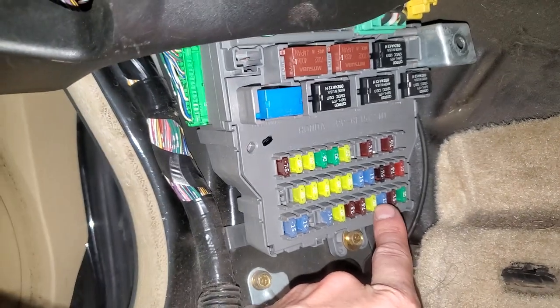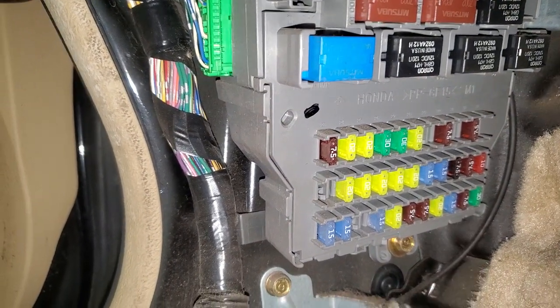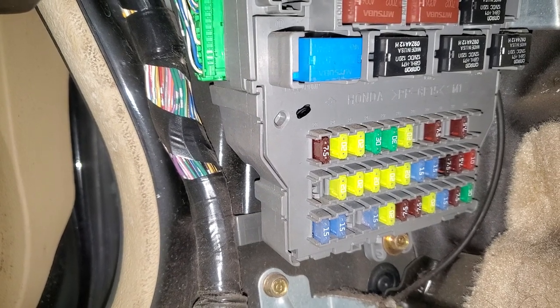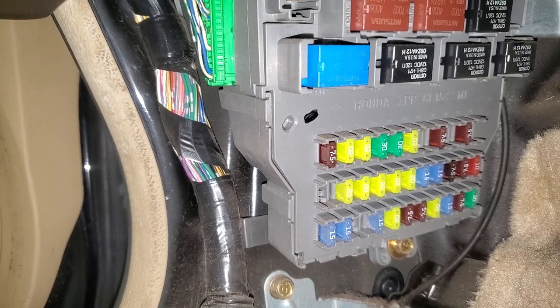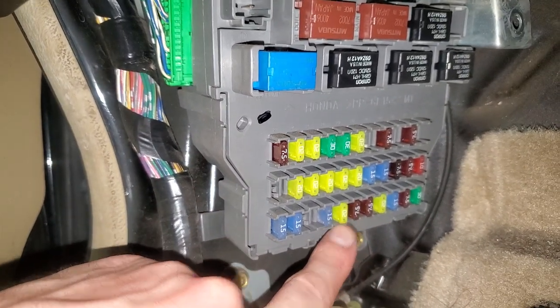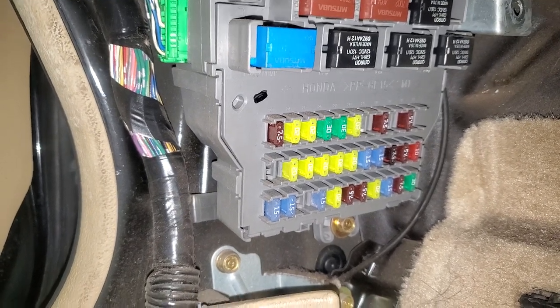As far as the fuse goes, when you pull that cover off there's going to be a 15 amp fuse — the one right there that my finger's pointing at — that's the one to check for the cigarette lighter or the power outlet. While we're in here, I'm also going to point out the radio fuse; it's this 20 amp fuse right there. They seem to blow as well if you mess up the wiring on your aftermarket radio.